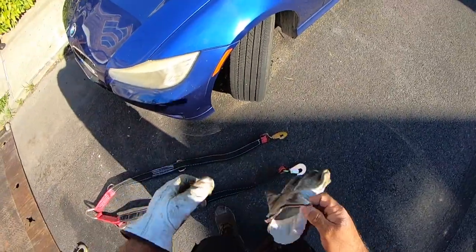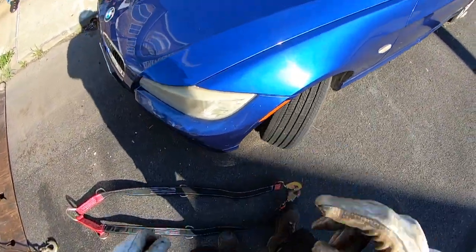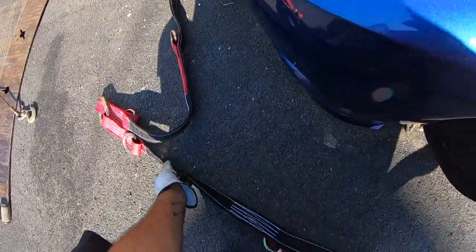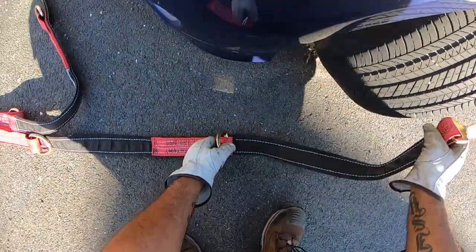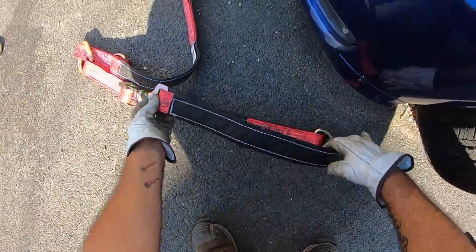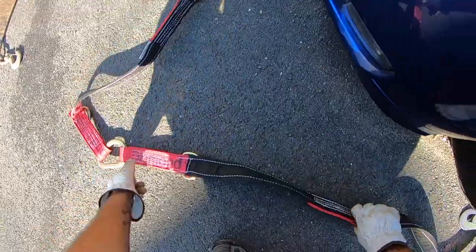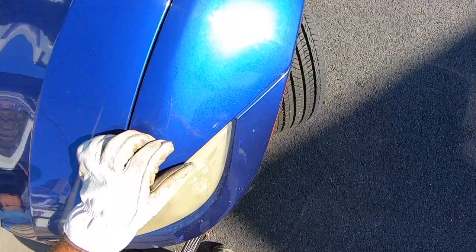We have this new bridle we got from DG Racing Technology — I'll put a link in the description. This is a really cool bridle and I will be doing a review on it. This particular bridle has two hookups: you can hook up here if you need it longer, or hook up there if you need it shorter. When I use these bridles, I like to put them face down to go over the arms.